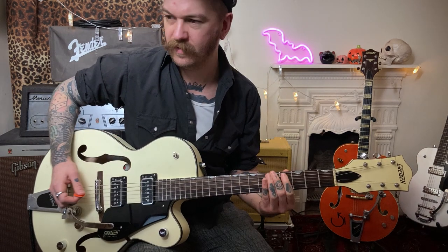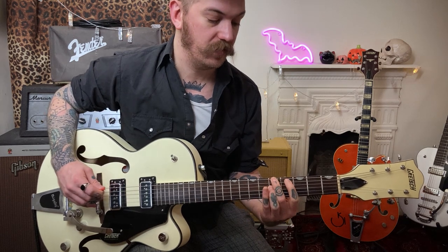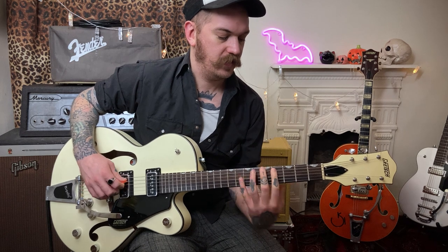For this intro we're starting on the fifth fret on the E string and we're sliding down from one fret up. The next two notes are the second fret on the A string and seventh fret on the A string, so you've got that little run there.